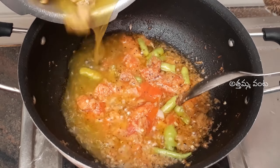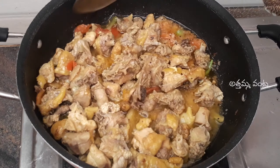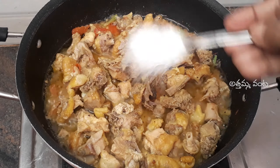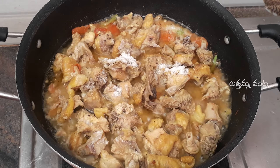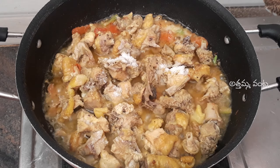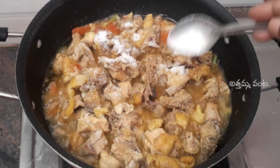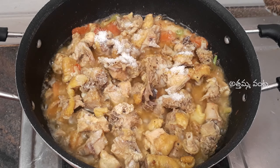I want to mix the chicken with the chicken. Mix the chicken in the middle. Then we will mix the chicken in the middle. We will mix the chicken in half a teaspoon. Now we will mix the curry in the middle. I am going to add salt to the plate.